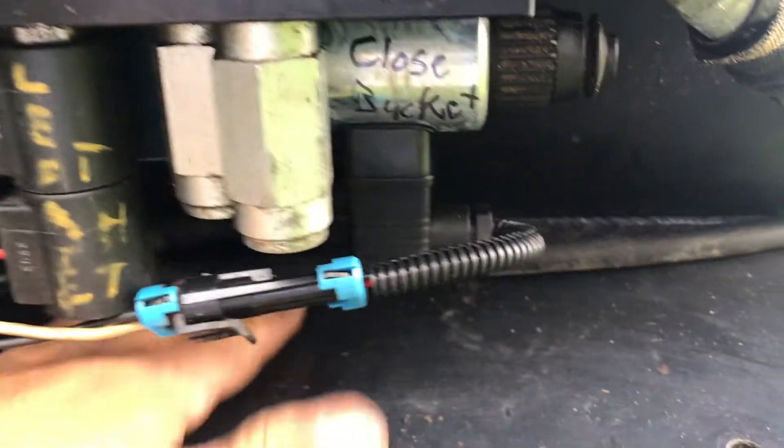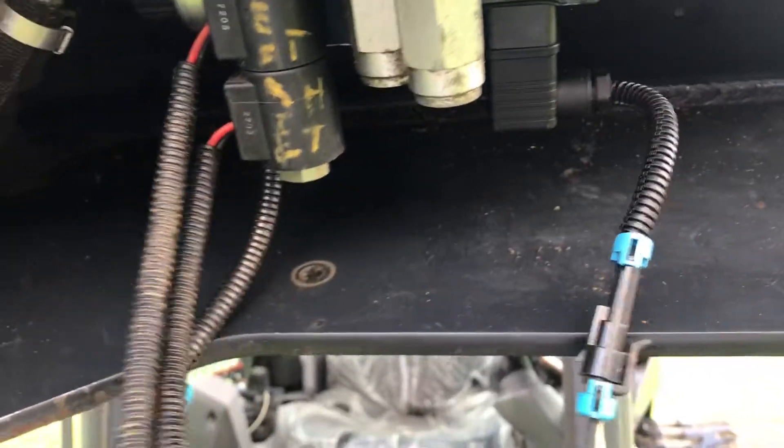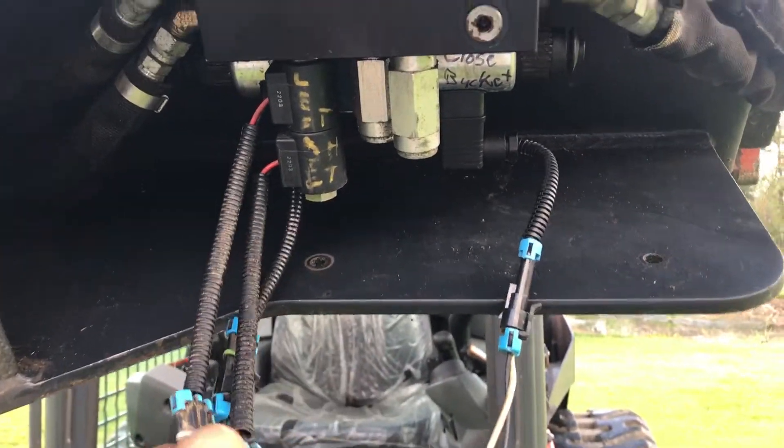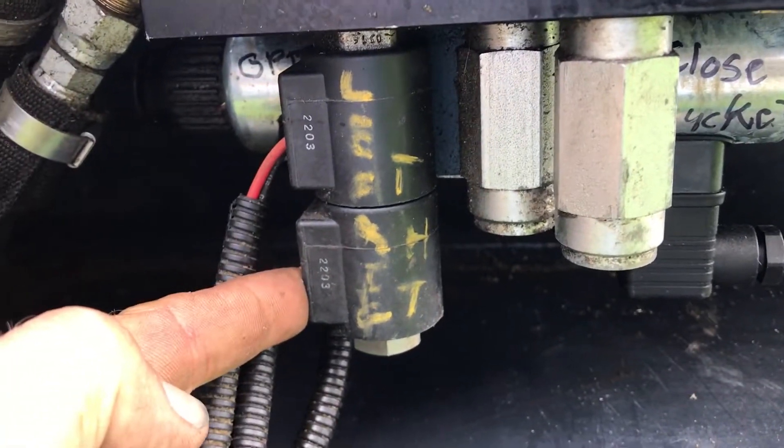What we did was we removed the controller out of here and we replaced it with one of our BPH 14-6 harnesses. You'll see there's two solenoids here — the top one controls left, the bottom one controls right.